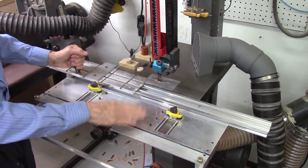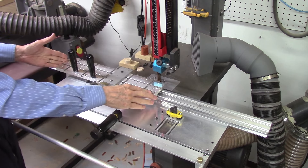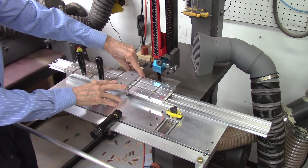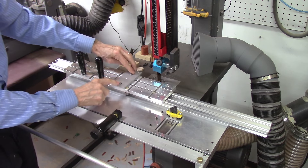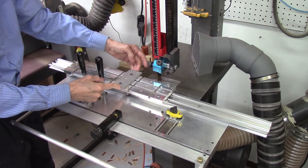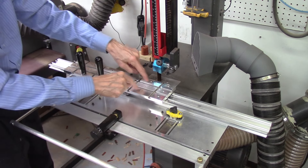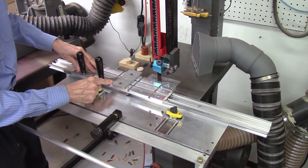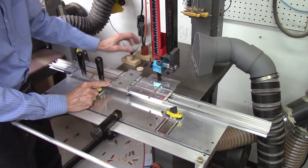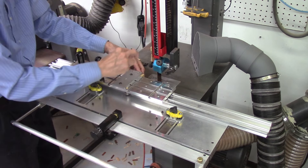I have my AccuSliced system all set up on the bandsaw and I'm using my 18-inch AccuSled 2 carriage with a single plate mounting system. The plate is 2 inches wide by 4½ inches long, ¼ inch thick, and it mounts by screwing into the mounting holes on the AccuSled 2 plate. There are two holes in which I mount the segmented disc underneath and screw it in place, then run it through the bandsaw to cut off slices.